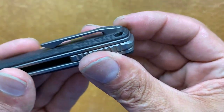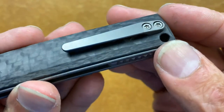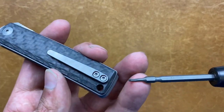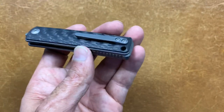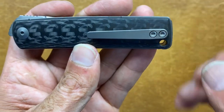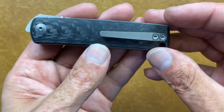The screws are completely flush in there — nice pan head screws with T8 Torx on the pocket clip as well. Nicely done, Riat. They have a lanyard hole for all you lanyard people. It is tip-up, right-hand carry only — sorry about that, lefties, I didn't make the knife.